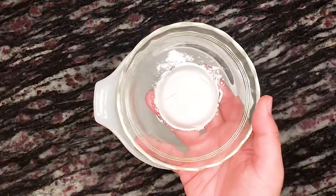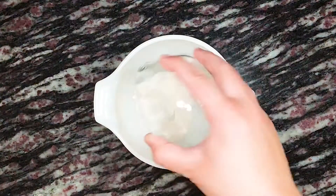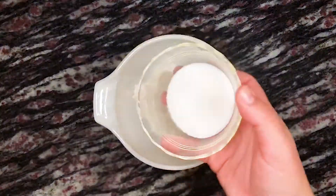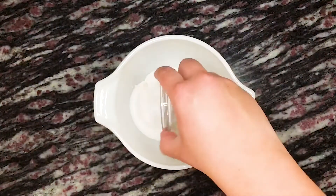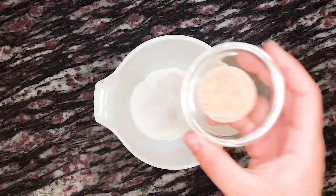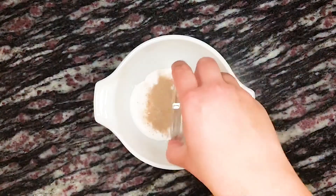Now let's get into today's video. To a mixing bowl we're adding a quarter cup or 35 grams of all-purpose flour, two and a half tablespoons of granulated sugar, a quarter teaspoon of baking powder, an eighth teaspoon of baking soda, an eighth teaspoon of salt, and two teaspoons of spiced apple cider drink mix.